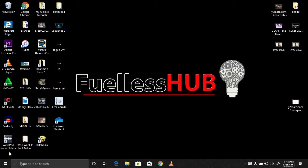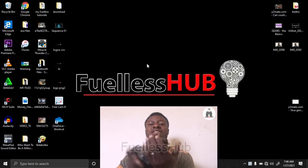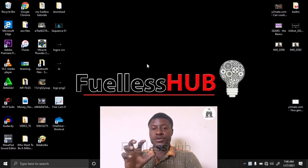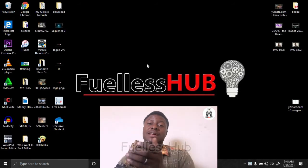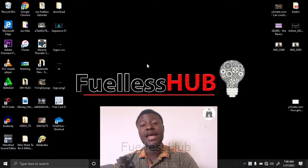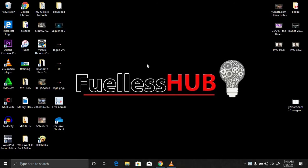Hello, you are welcome to Fullness Hub. Today I'm going to show you another interesting topic which talks about the stator. I've shown you about the armature and how the armature functions in my previous videos. So today I'm going to show you the reason why the armature is configured the way it is.